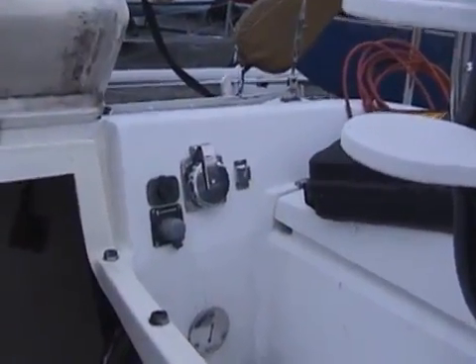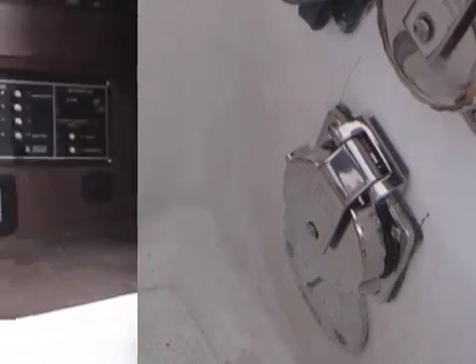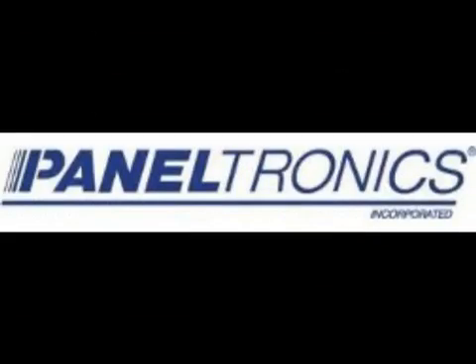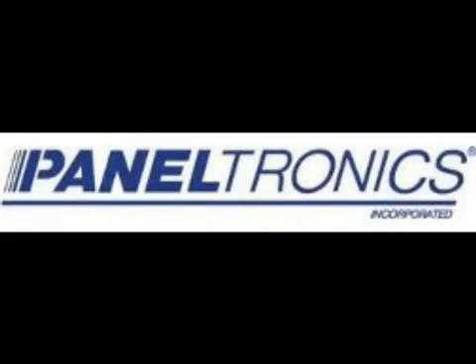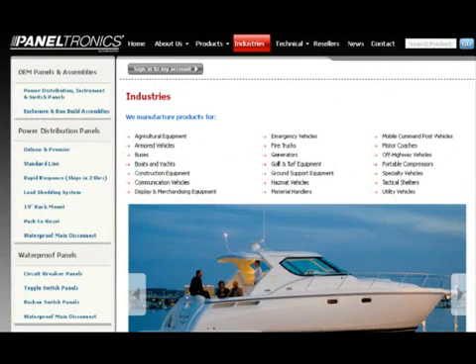In part one, I installed the shore power inlet. Now here's where I want to install the new panel. This was an easy task thanks to Paneltronics. I went to the Paneltronics website for the AC distribution panel.